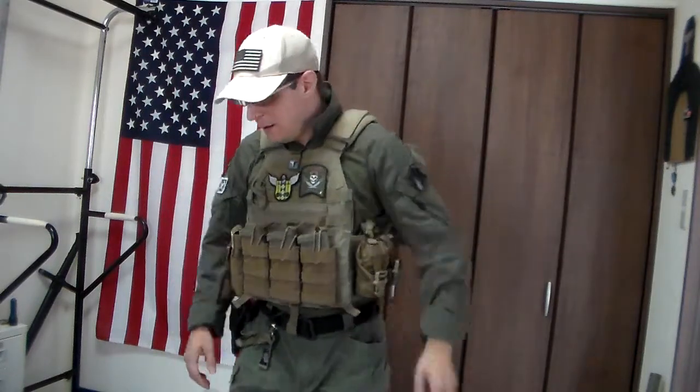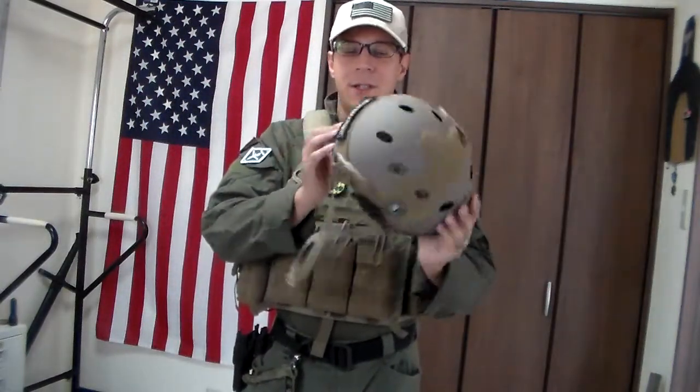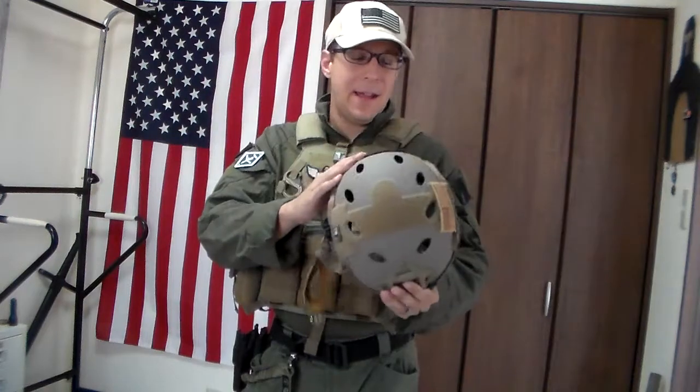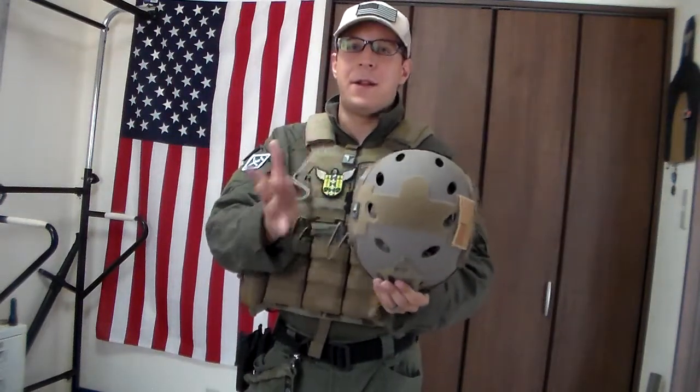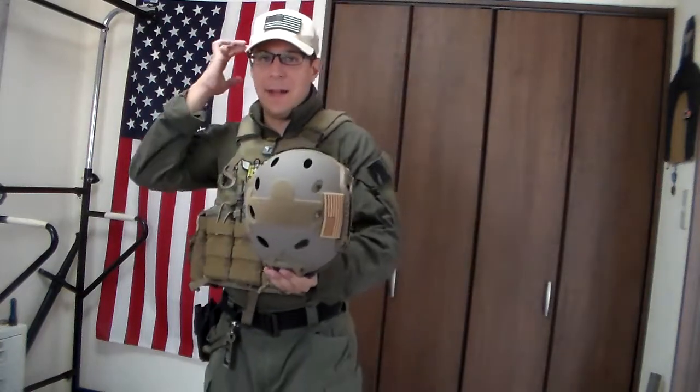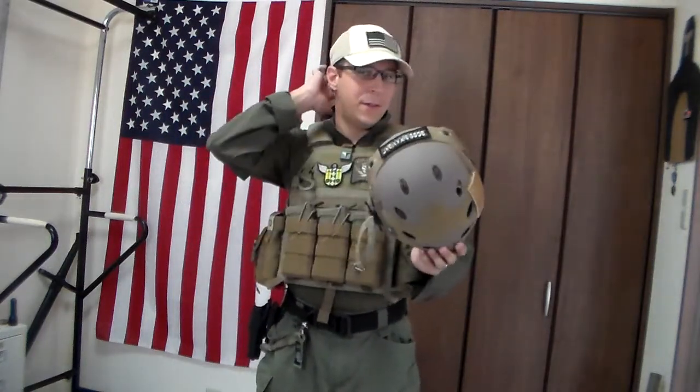ATX preferably, because stopping handgun rounds and stuff is nice. Airframes are nice — I'd get one of those, look into that, see how nice it is, and probably stick with that as a primary helmet. Move away from the carbon fiber. Going through reviews and talking to people, a lot of people really don't like the OCC dial. The headband thing is kind of nice for stability, but if you just get better padding, you can avoid the headband tension altogether and save yourself some headaches.